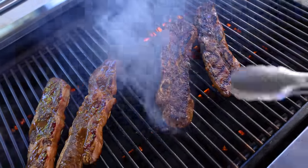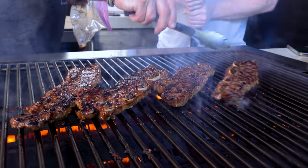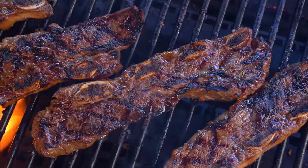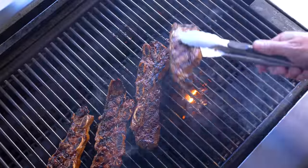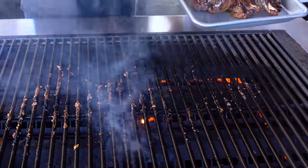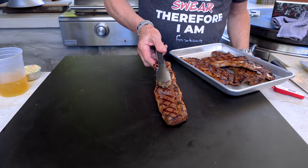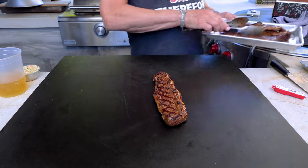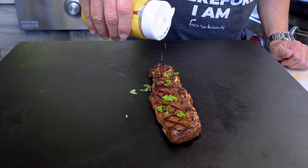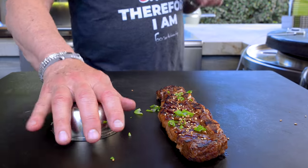Gorgeous — everything I wanted. A couple minutes on this side and we yank them. Let's pull them off. We take one of our ribs, put them right there, and they get two things: just a little smidge of green, a little sesame seed, and then the macaroni salad — served the traditional Hawaiian plate lunch way.